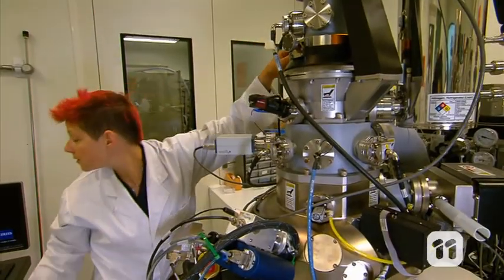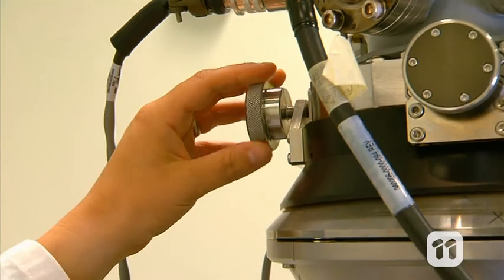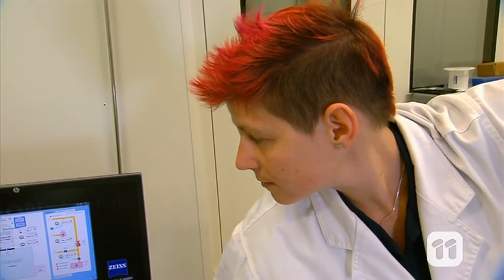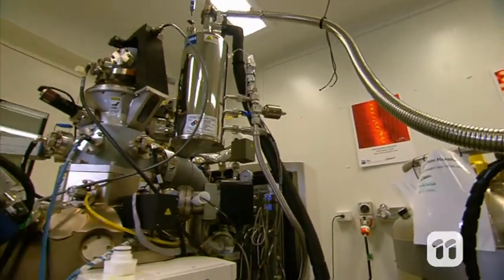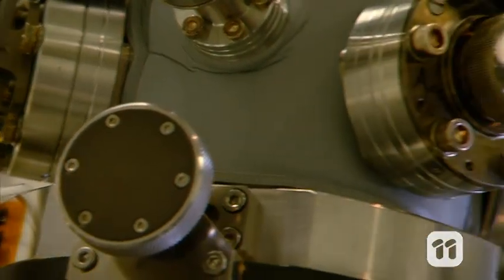Now, admittedly, there's still a way to go before we have nanobots fighting cancer. But every day we're taking tiny steps towards huge breakthroughs. And with new machines like the Helium Ion Microscope, the future is at our fingertips.